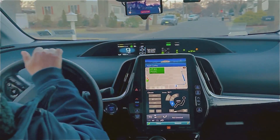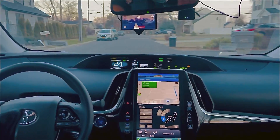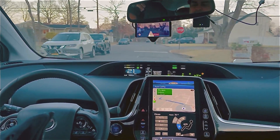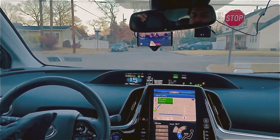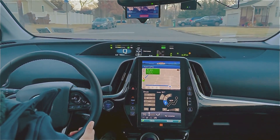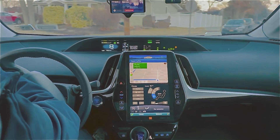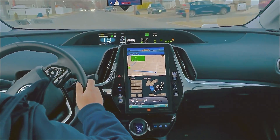Hello everyone, my name is Anato and today we are making another video about Shane's fork 0.8.1. Yesterday we tried to show you guys how it performs at night, so today we are trying to show you guys how it performs at day. So let's do it guys.